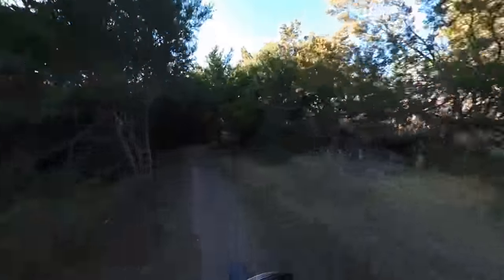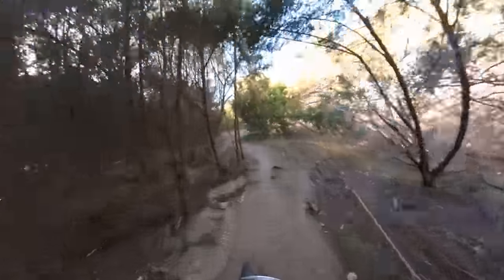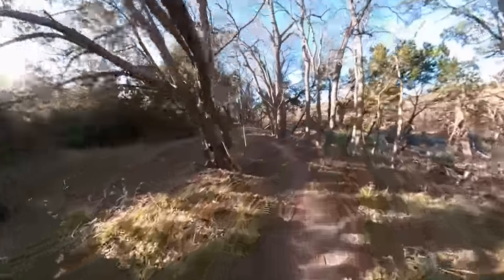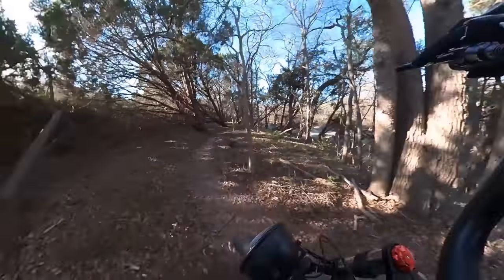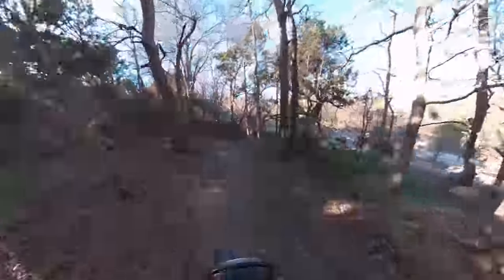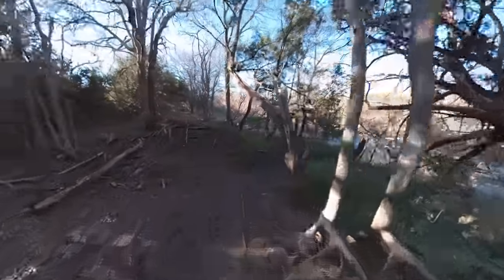This bike is holding on pretty good for $1,600. This is like when Sam Pilgrim makes a Walmart bike video — this is the equivalent to a Walmart bike. And we know that when you put Walmart in the title of a video, it does great.